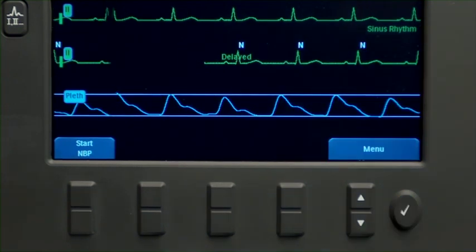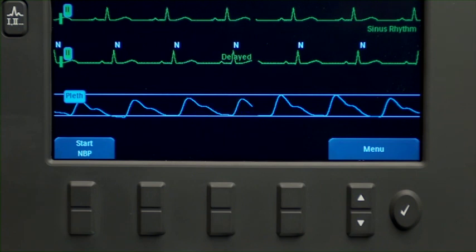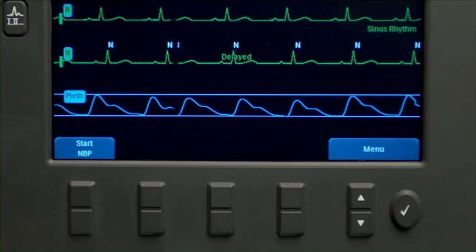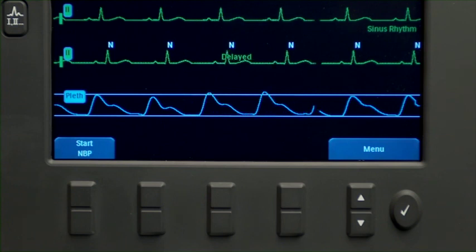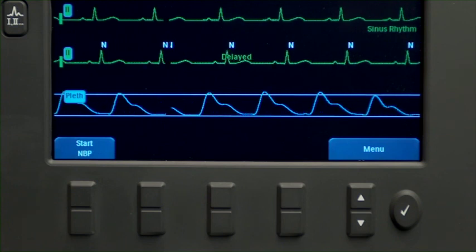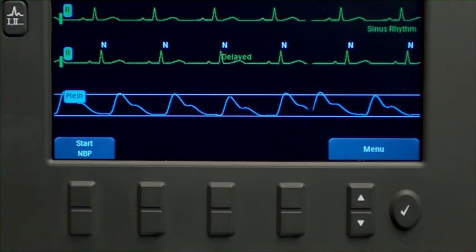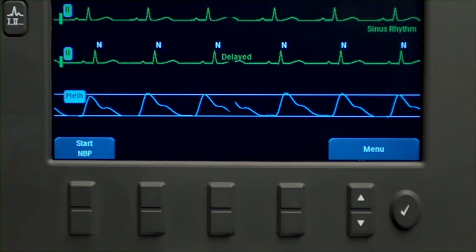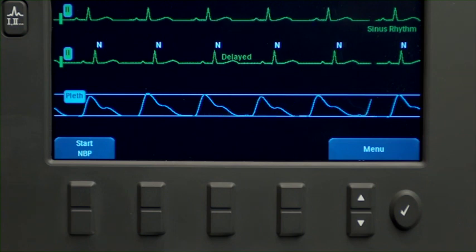The XL Plus uses the STAR basic arrhythmia algorithm for monitoring arrhythmia. It monitors infant, child, and adult patients' ECGs for heart rate and ventricular arrhythmias and generates alarms. It only uses the ECG lead appearing in Wave Sector 1 for single lead arrhythmia analysis.